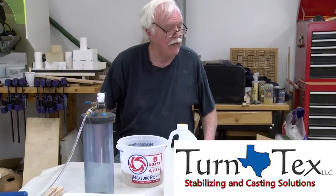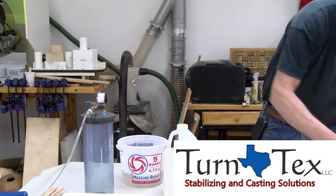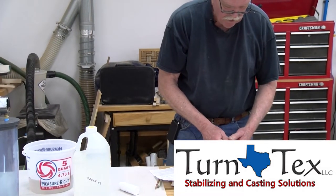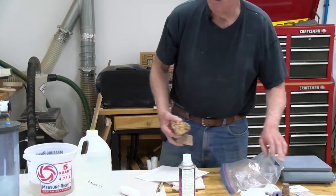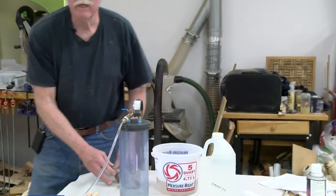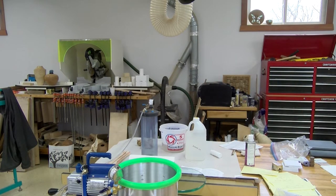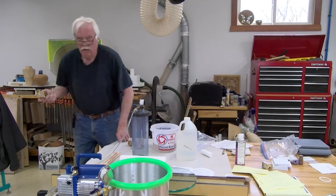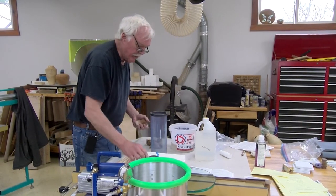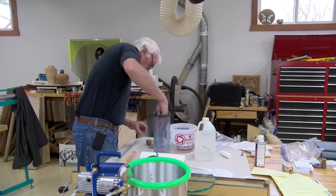Let's check the temperature — it's about 87 degrees. I think that's going to be okay. I also want to add a couple more pieces I took out of the oven earlier. When I get into the casting in a couple days I'll explain why I always have a couple of pieces that are already stabilized.